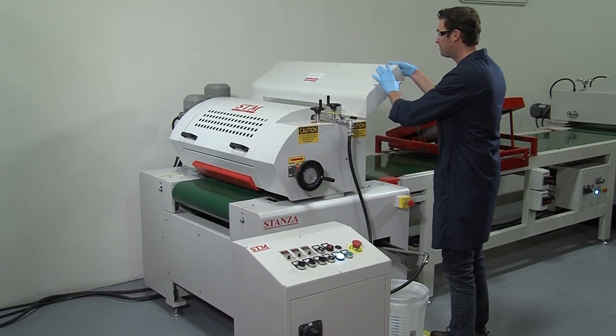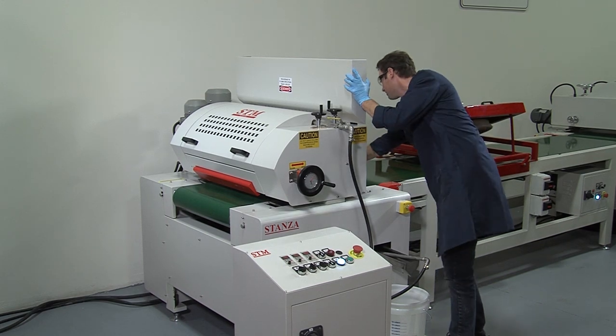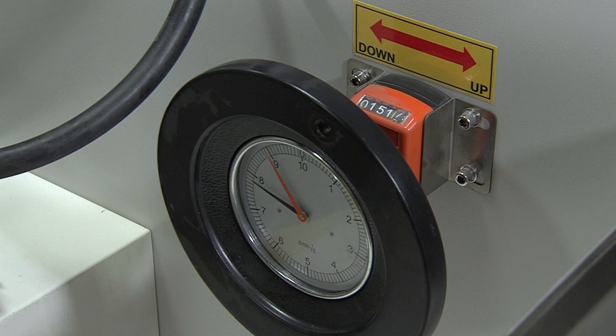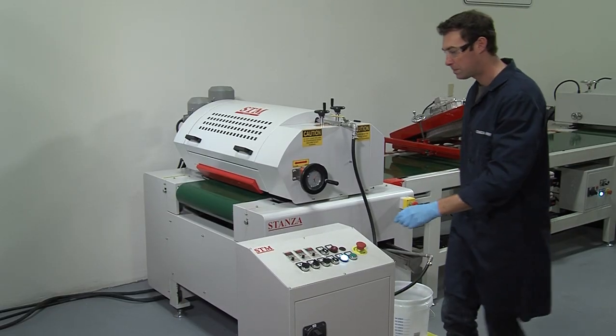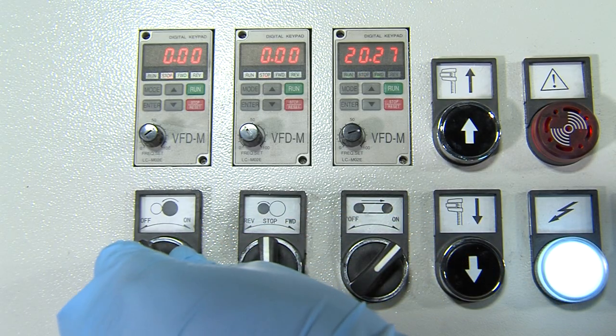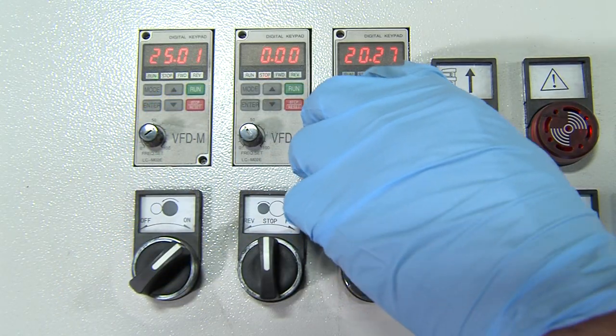Machine setup begins with the initial adjustment of the application roll to the desired height. Typically, the application roll is set to a light compression with the substrate, a setting that is a function of roll durometer or hardness and substrate texture. Conveyor and application roll speed are set and synchronized based upon production requirements.